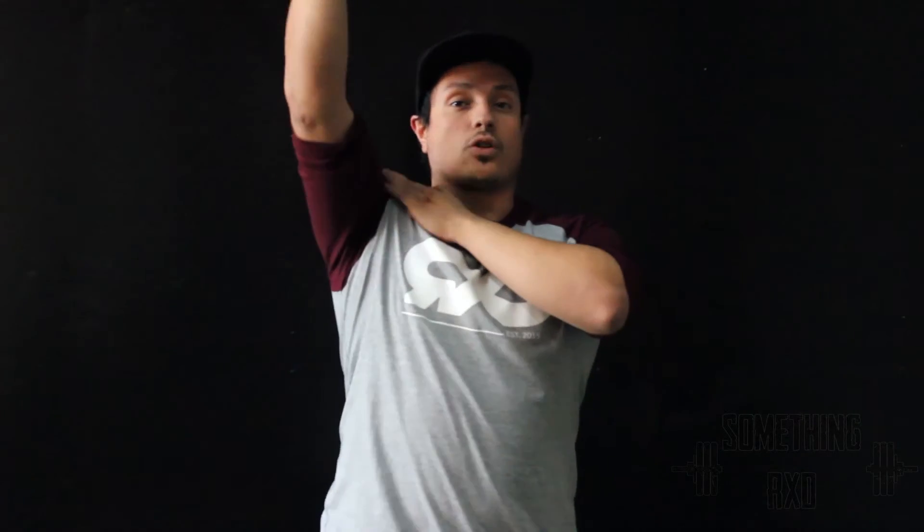Reasons why we want to use things like the bottoms up kettlebell press: you're going to work on your wrist, get some wrist strength there, stabilize that wrist, and you're going to work on stabilizing your shoulder as you're pressing up.